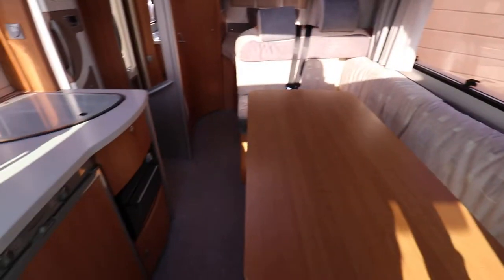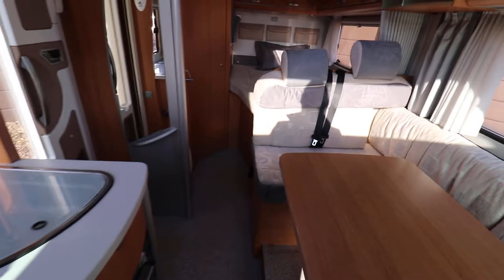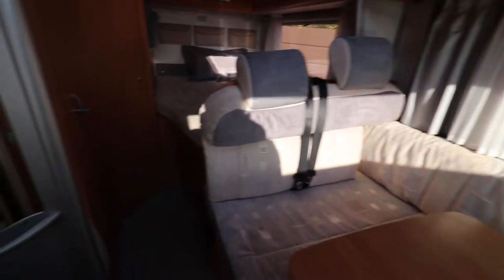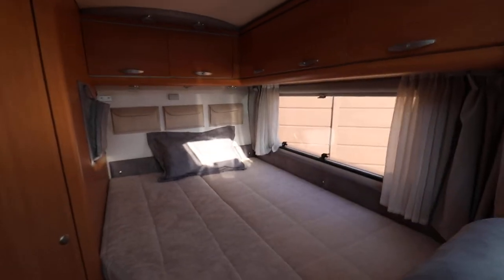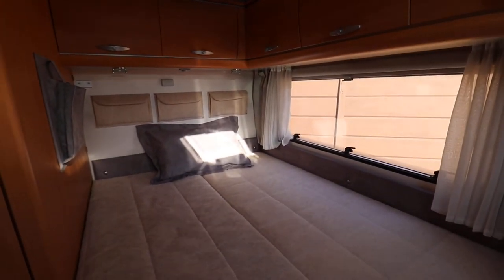It's a lovely little van. It's one of the leading German manufacturers, so really high build quality and good material selection throughout the motorhome. If you'd like any more details about this motorhome, just give us a call at 01159 303140 and any of our sales team will be happy to help. Thanks very much for your time.